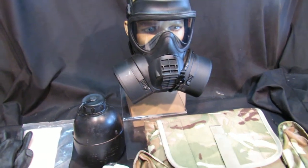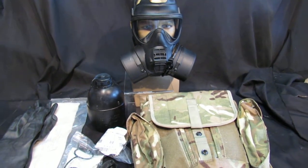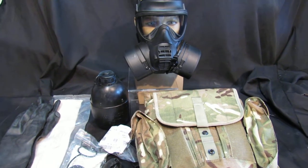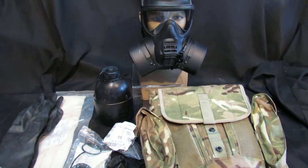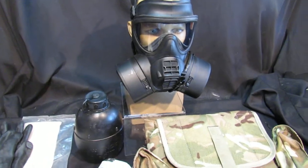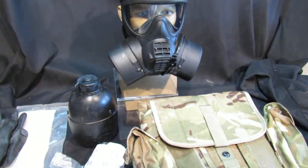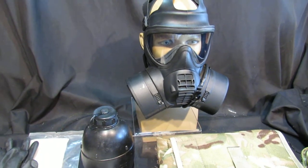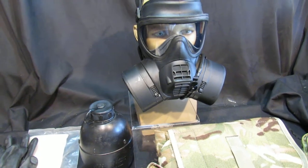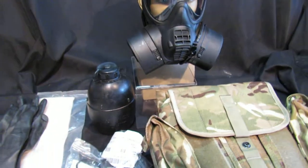That is reflected in the price — it is £110 or best offer, because you're getting an awful lot of stuff with it and you're getting all the right pieces. It looks the part and that's what's important. Any questions, please don't hesitate to ask. You can find us on Facebook, eBay, or Amazon, although this is listed on eBay — it's a GSR gas mask size 3 with accessories.